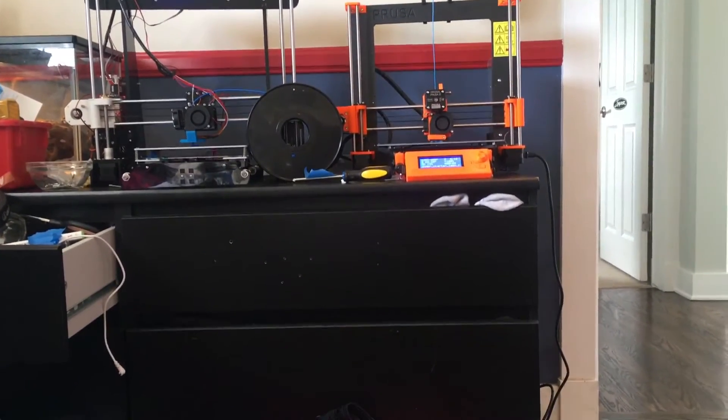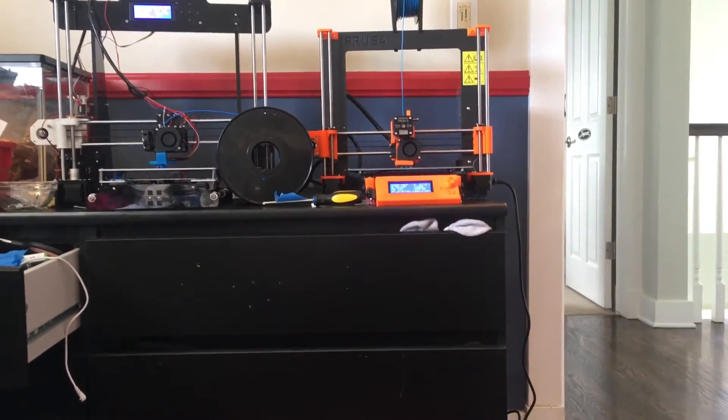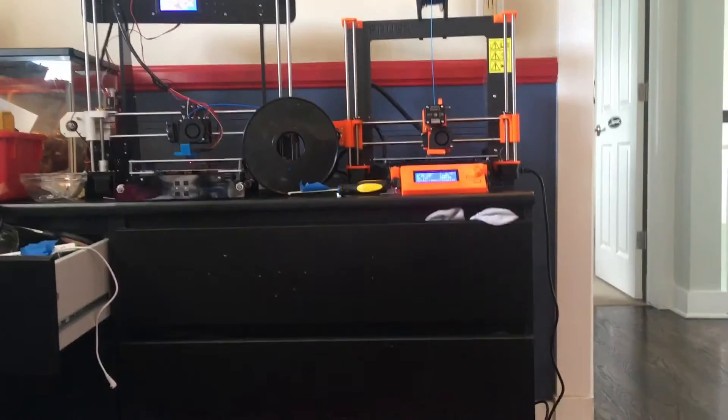Hey guys, Redstone here, and today I'm going to have a comparison between the Prusa MK2S and the Anet A8. Are you guys ready? Let's do this comparison.